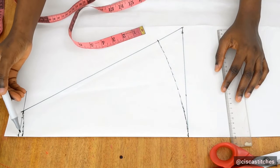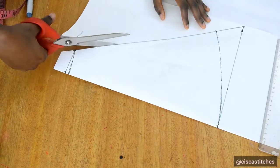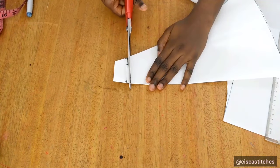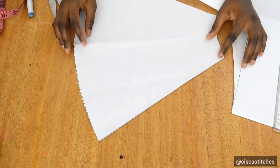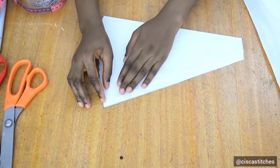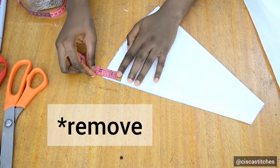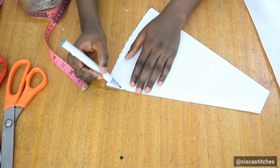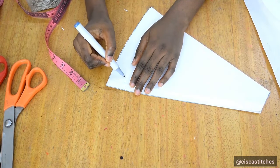I cut the pattern out, coming right down and cutting out this part. Looking at the cone skirt pattern, I realize the 2.5 inches I marked earlier was a bit too small for the curve effect, so I add an extra 1.5 inches — making it a total of 4 inches — and carve it out.